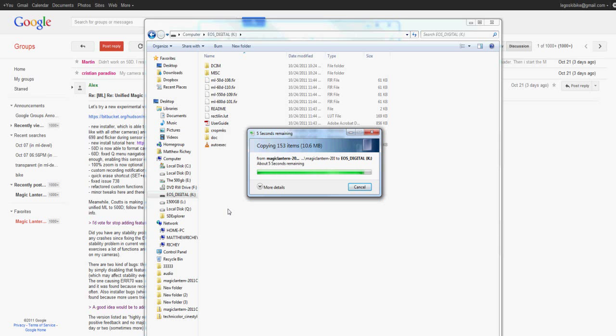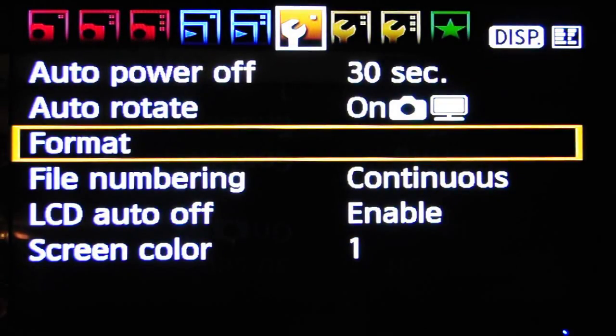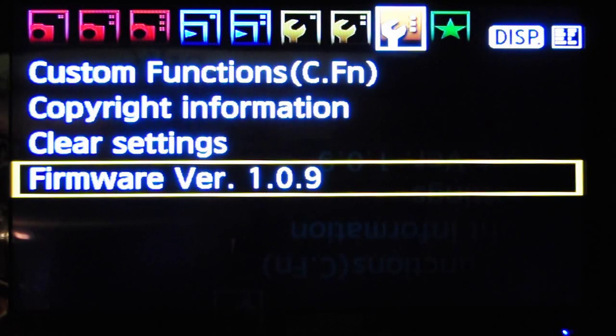Once that's done transferring, take your SD card out and place it into your camera. It's not going to say no signal — it's just because I'm using my TV as my external monitor. Turn your camera back on, hit Canon Menu, go over to the third wrench, firmware version 1.0.9. If it's not 1.0.9, you need to update your firmware, because Magic Lantern will not work.